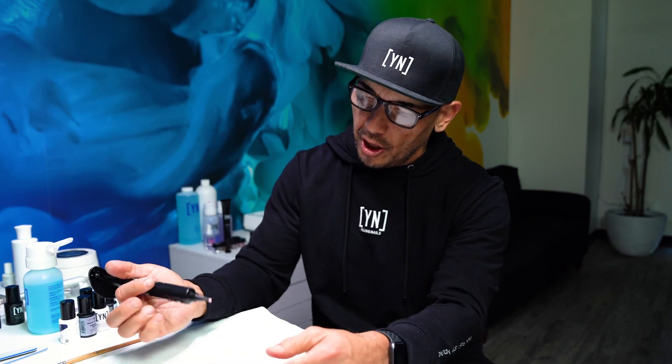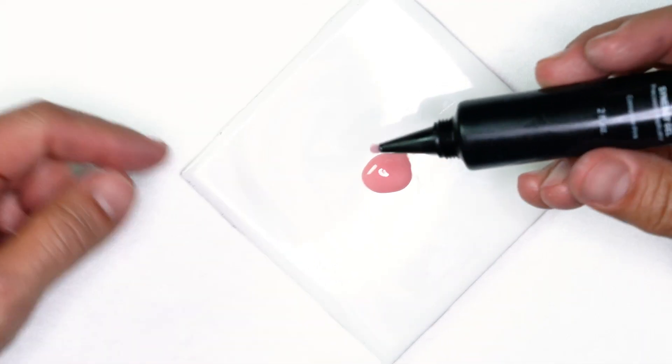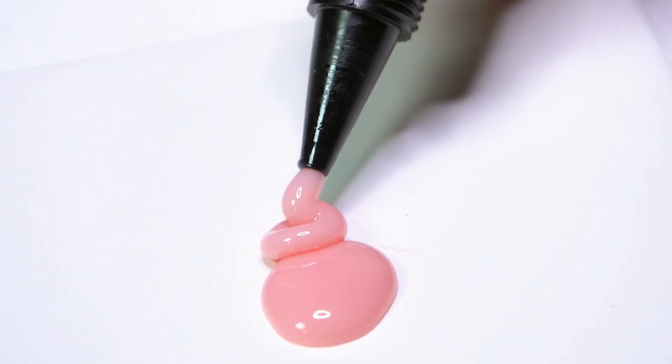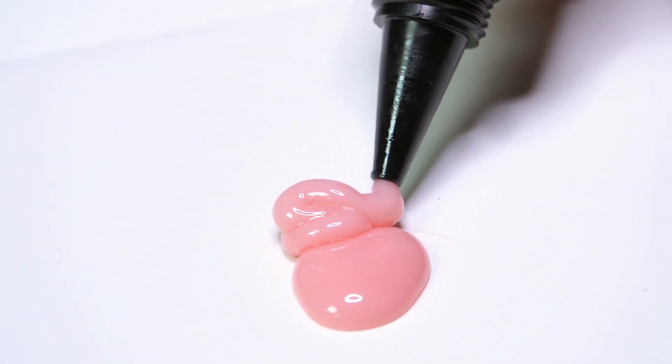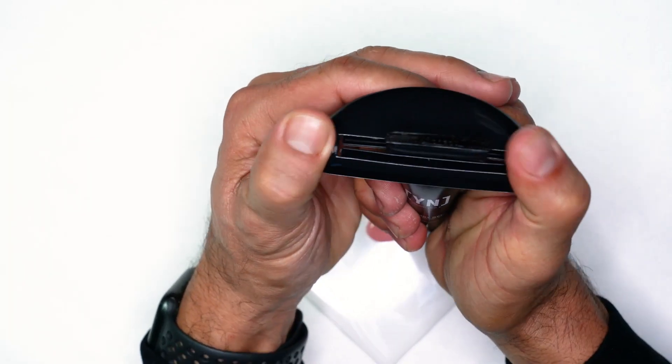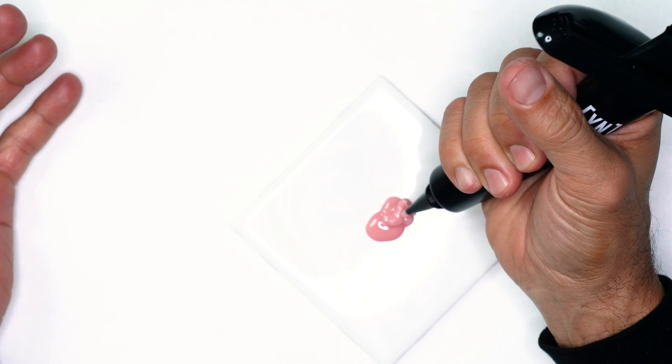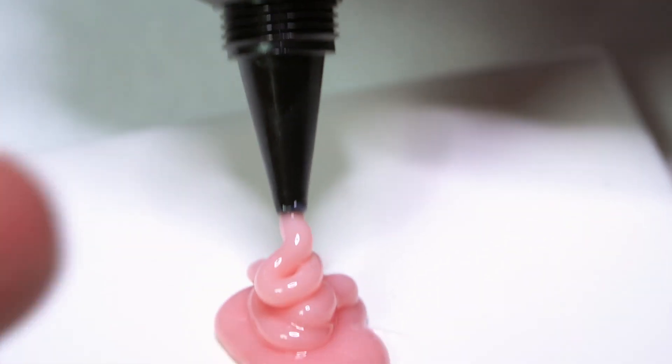This is great. All I'm going to have to do is bring it down and everything just squeezes out on its own. So if I'm working from a tile and I'm having a hard time squeezing it, all I have to do is add this piece to the back, put a little bit of pressure, and as you can see, as I put the pressure down, it almost squeezes out on its own.